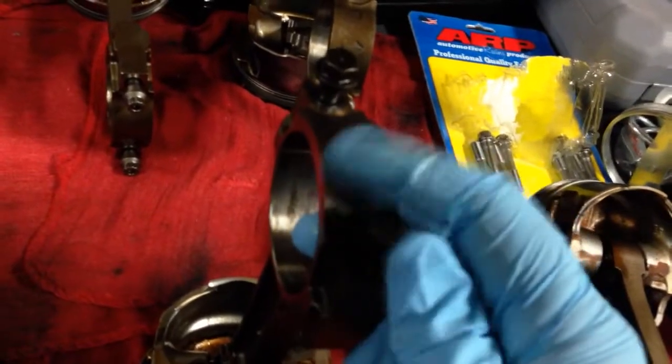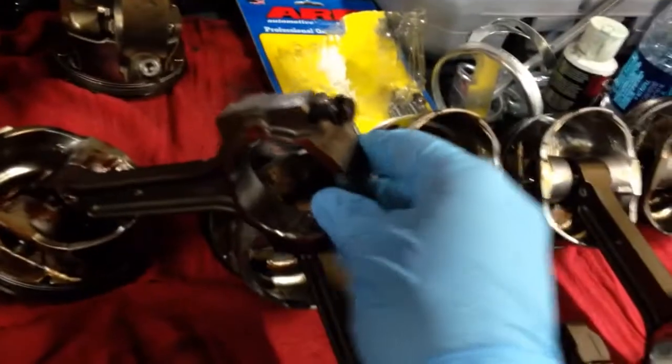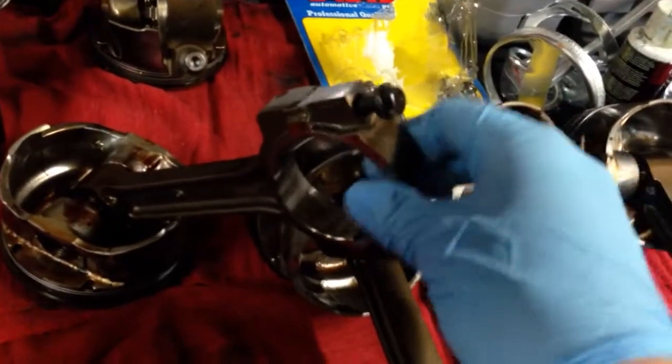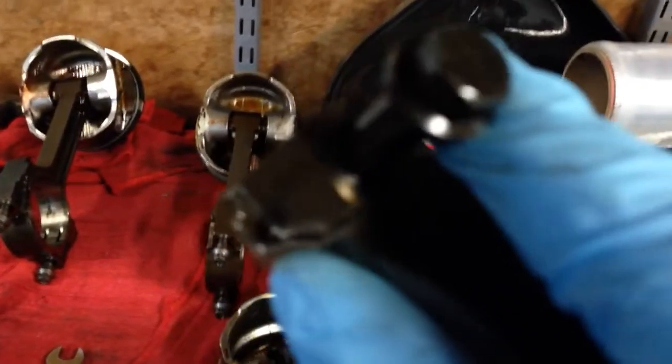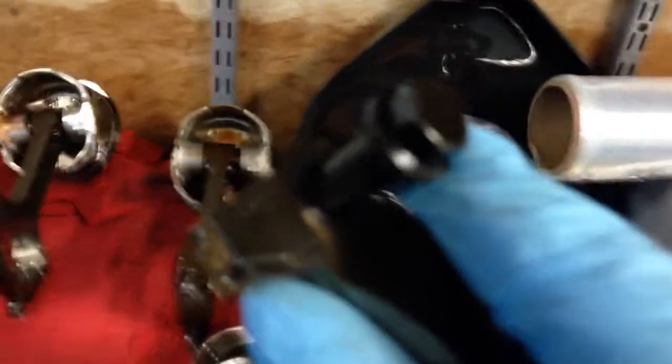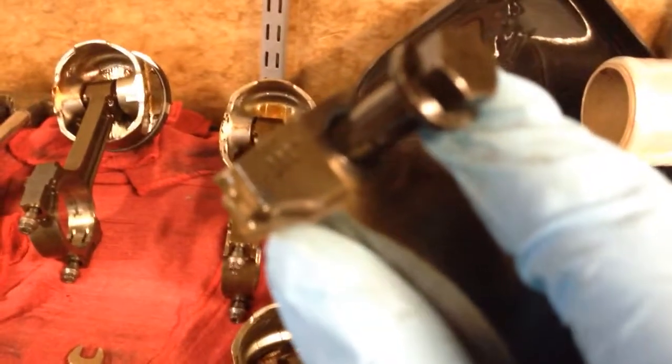Here's what happens: you go ahead and unscrew these and take it off, and as you can see the bolts actually don't come out all the way on their own — they kind of get hung up. That's because there's this little metal bushing in here.